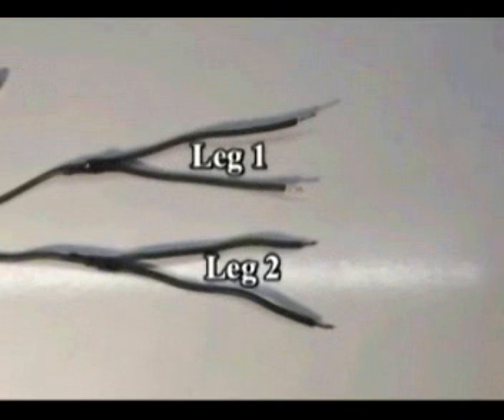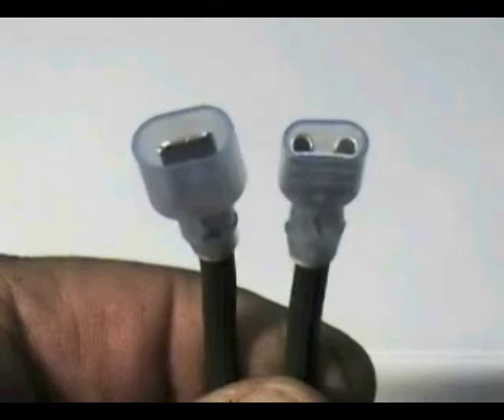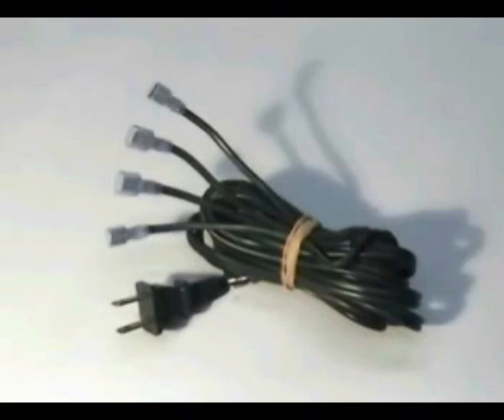Crimp one female terminal and one male terminal to each one of the legs like this. This is the way that the test cord should look like.